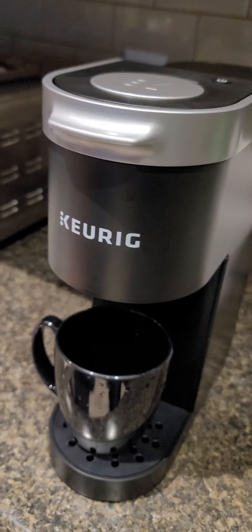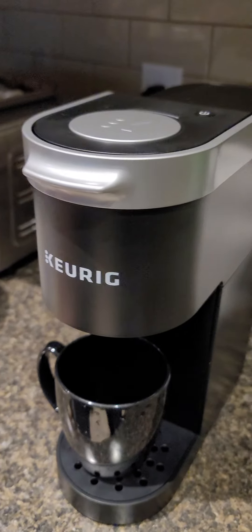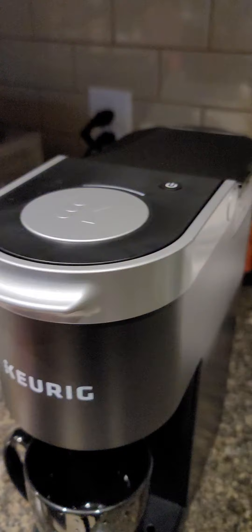You are using the Q-REC Mini machine for the first time. You can clean it with hot water and drain it, then put it on.